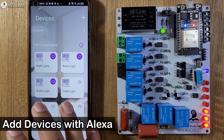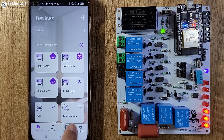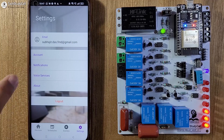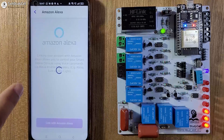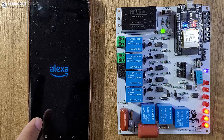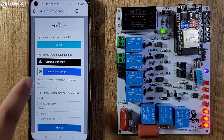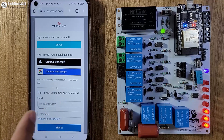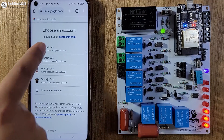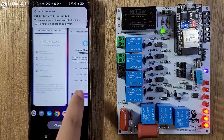Now we will quickly connect Amazon Alexa and Google Assistant with ESP Rainmaker. For that, go to Settings, then select Voice and Service and select Amazon Alexa. Then tap on the Link button. You have to log in to your ESP Rainmaker account — I will tap on Continue with Google, then select the email ID. So we have successfully added all the devices with Alexa.